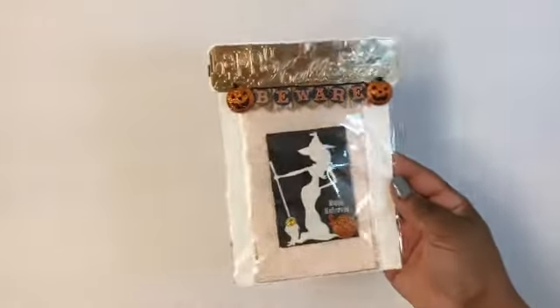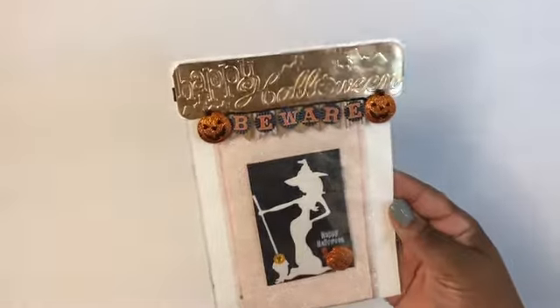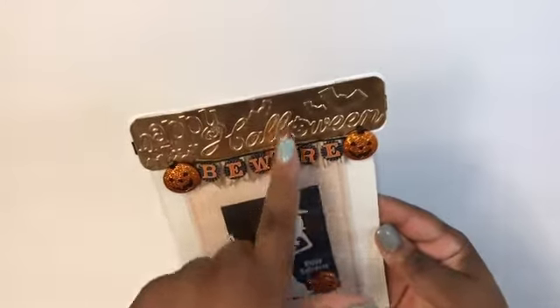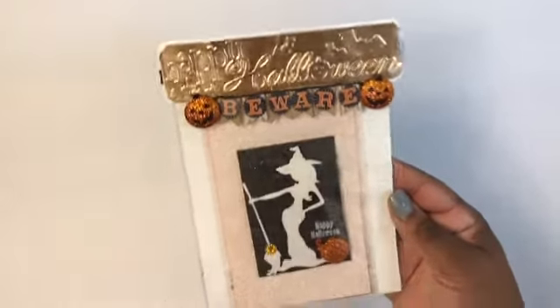So here is the first one. This is packaged and just has a Halloween embossing on some kind of rose gold paper. I did a little sticker banner here with two pumpkins.